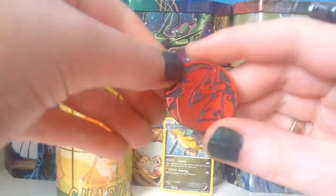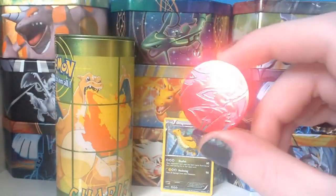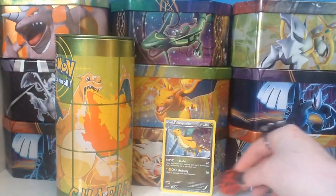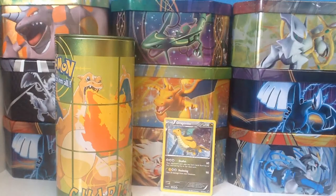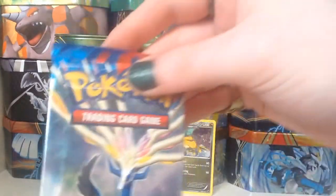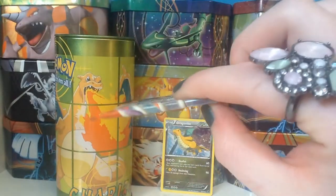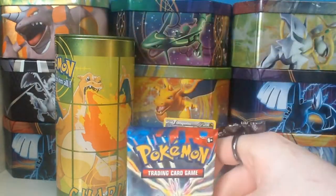And if we get this out, you can see this Zoroark coin. I can't remember if this is the one I got with my last one — I'm sure it is because I remember getting the same coin with both. So it is a Xerneas pack, and it's feeling very chubby and chunky and heavy.